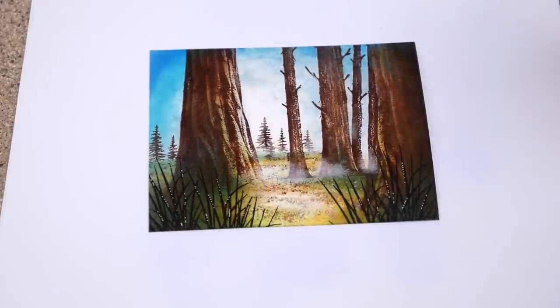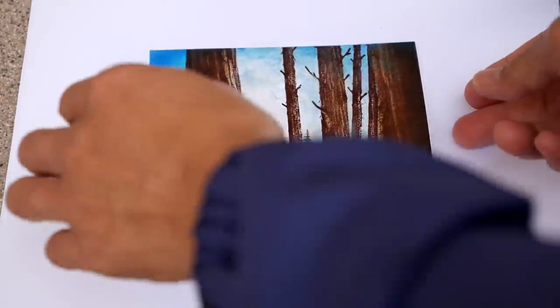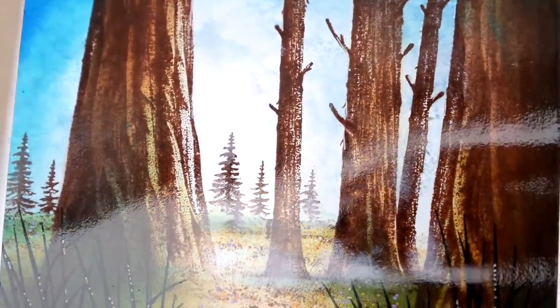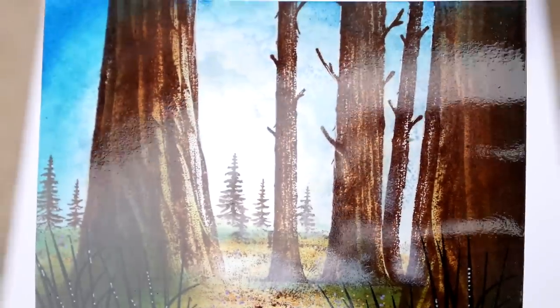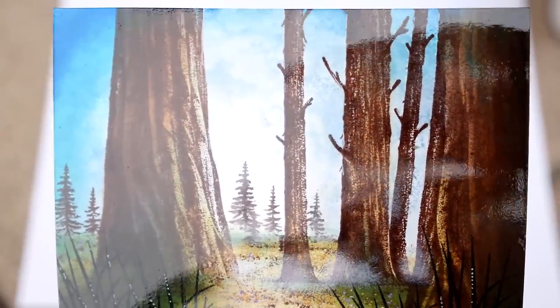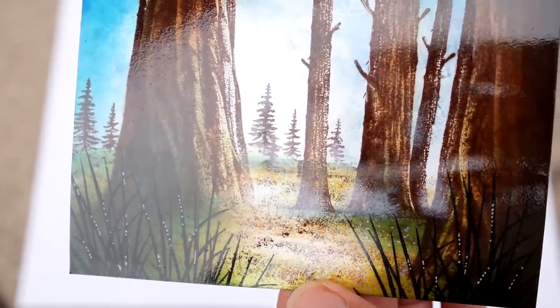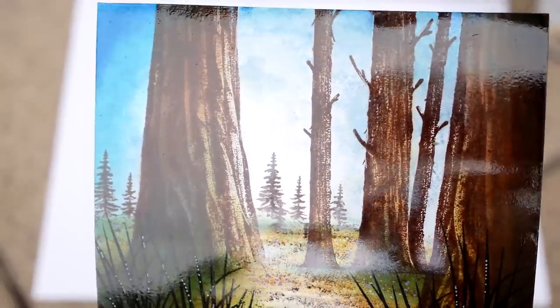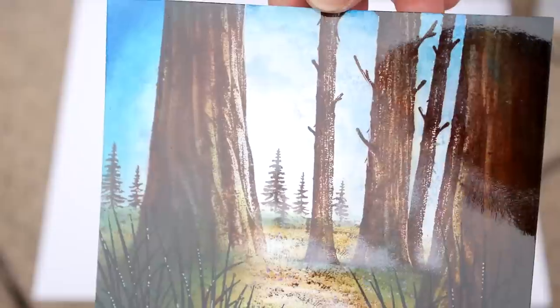Spray sealing is kind of the great equalizer for ink and paper combinations. Sometimes some inks just dry dull on certain types of papers, but you take these and spray seal them and it kind of brings back the richness of the inks. I'm getting a little glare here, but you can see the difference. The Krylon one takes a few minutes to dry, depending on the weather of course.